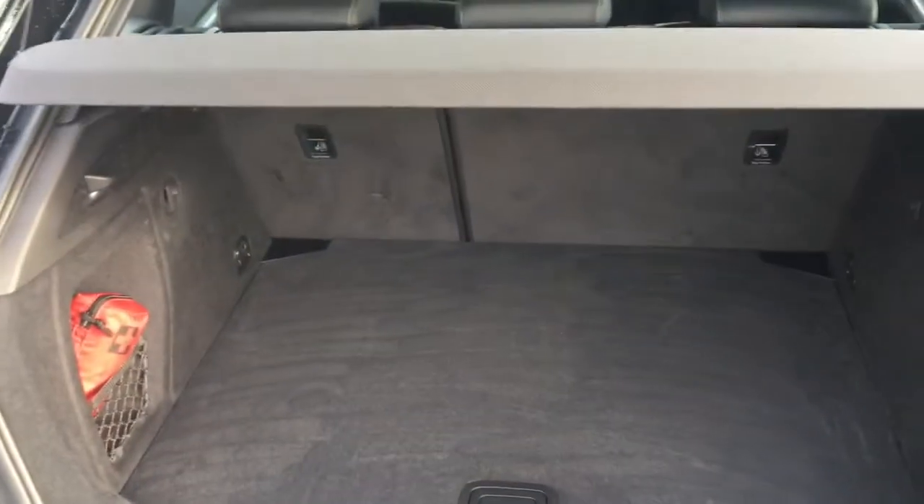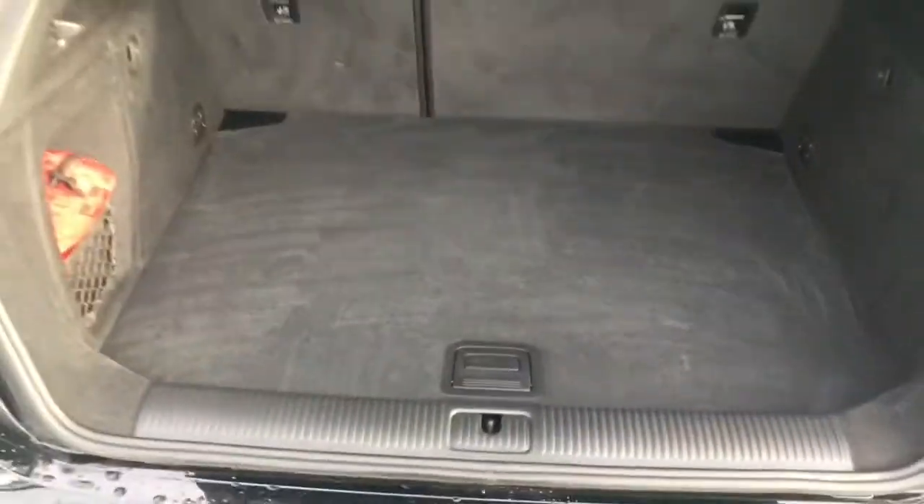If we open the boot we'll have a look at the space situation here as well. I've got a decent sized boot. There isn't much of a loading lip to get to the boot floor so it's easy enough to slide in heavier objects.